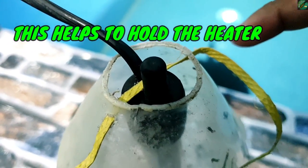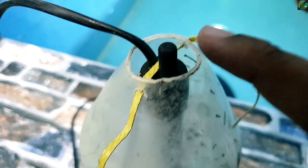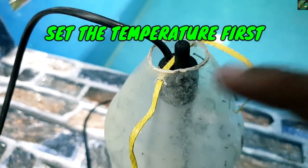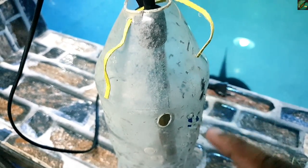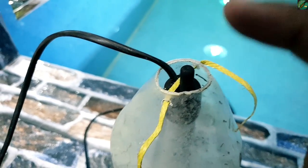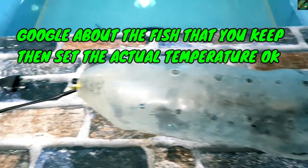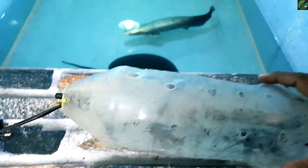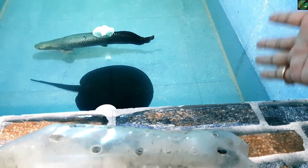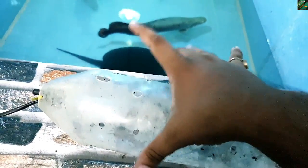Look guys, this is very simple. So that it holds properly, you will set the temperature first and then put it on. This is 30 degrees — please set the temperature because it is already in the plastic bottle. I am setting it to 30 degrees, then I will close it. So this is the heater cover complete. You don't have to do anything else — just put it on the bottle.